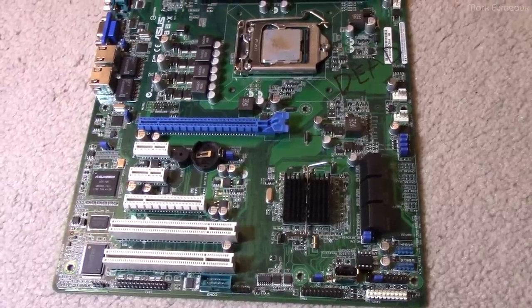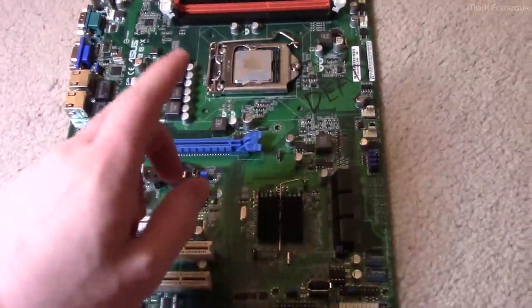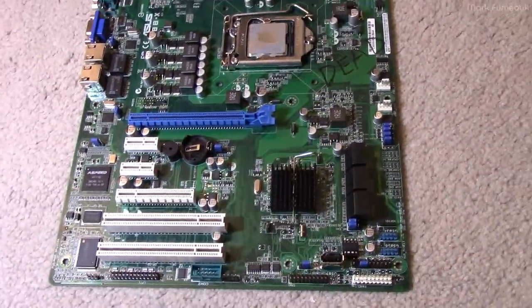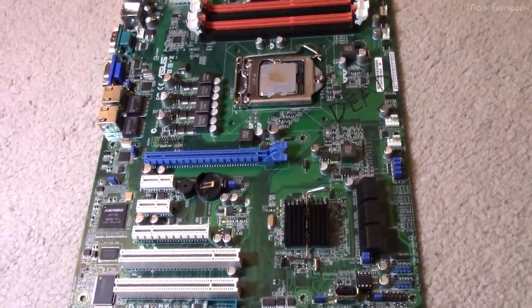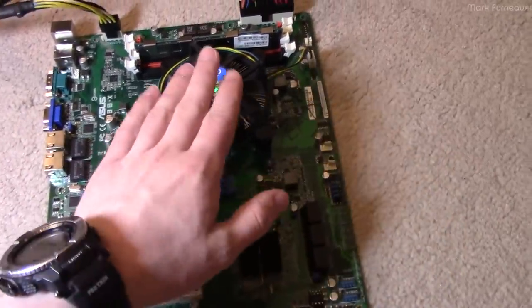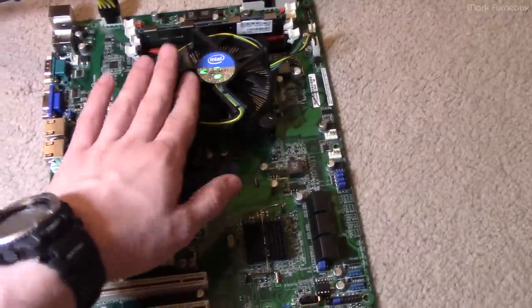I'm going to hook up some power to this. I've got a power supply over here. I've gone through my bins of stuff and I've come up with a CPU cooler — not a very big one, it's a stock cooler, but it's just good enough for testing.